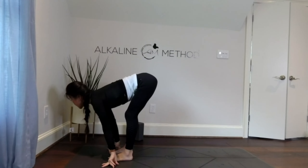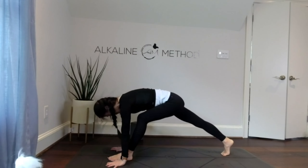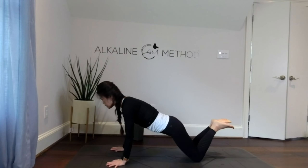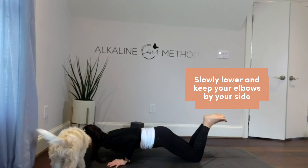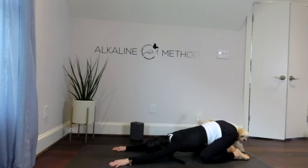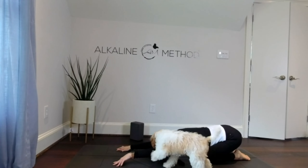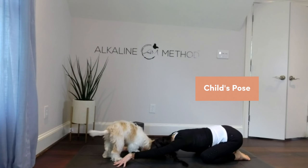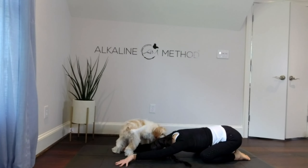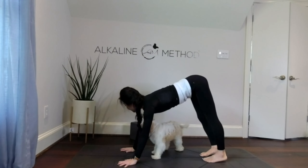Inhale, strong lift of your chest forward, palms flat, right foot back, left foot back. Lower your knees slowly, keeping your elbows by your side, come up and shift back into child's pose. Shake your hips, shimmy shimmy your hips side to side. Breathe — three, two, and one. Round your spine, tuck your toes, lift your hips.